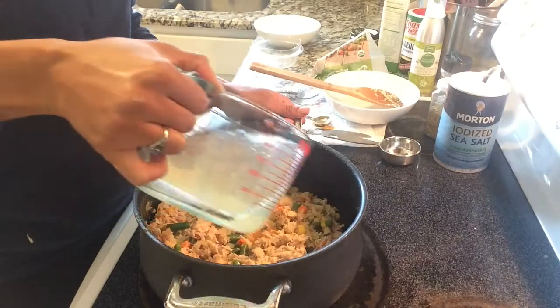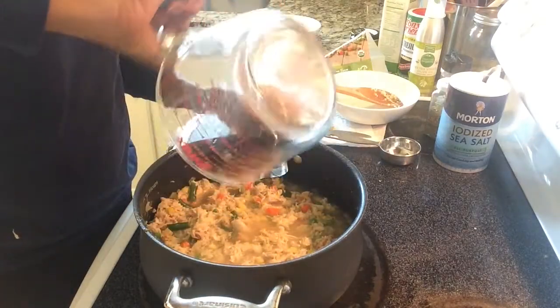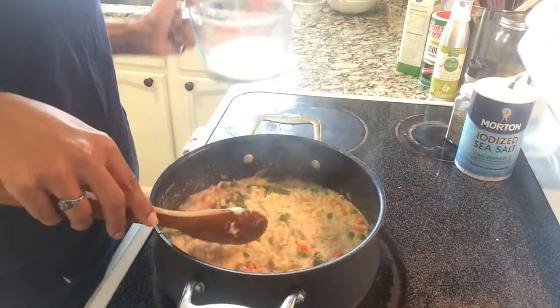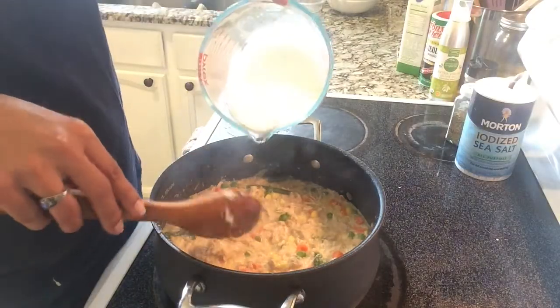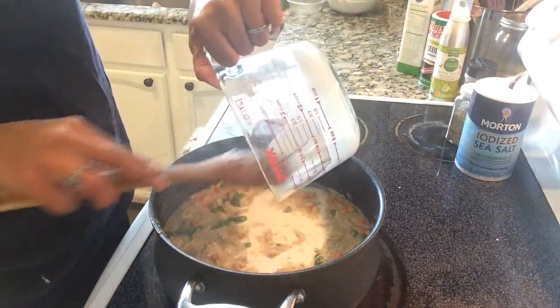We're then going to add about two cups of chicken broth — basically the water we used from boiling our chicken thighs. Then after the chicken broth we're going to add one cup of cream. This is the sauce that makes it all come together and makes it ooey, gooey, and creamy.